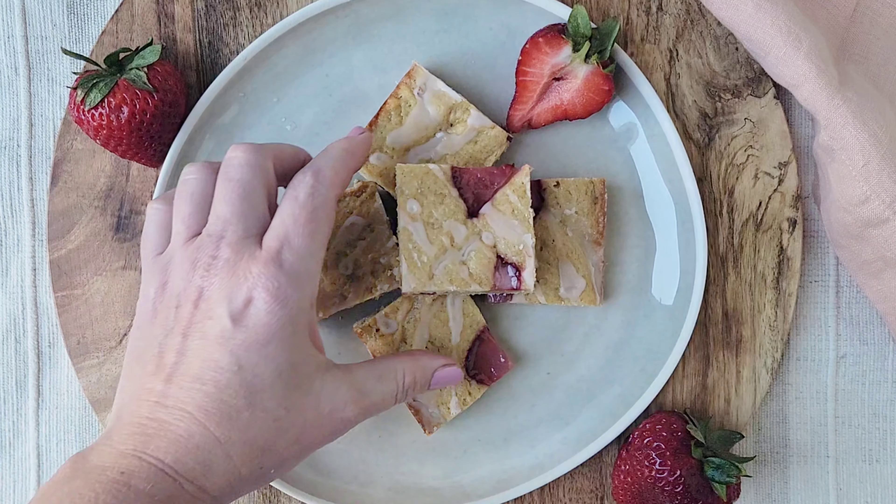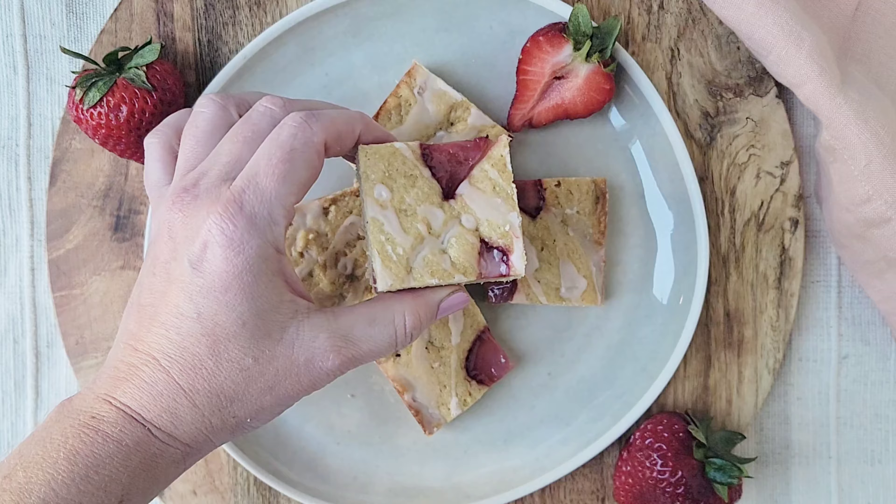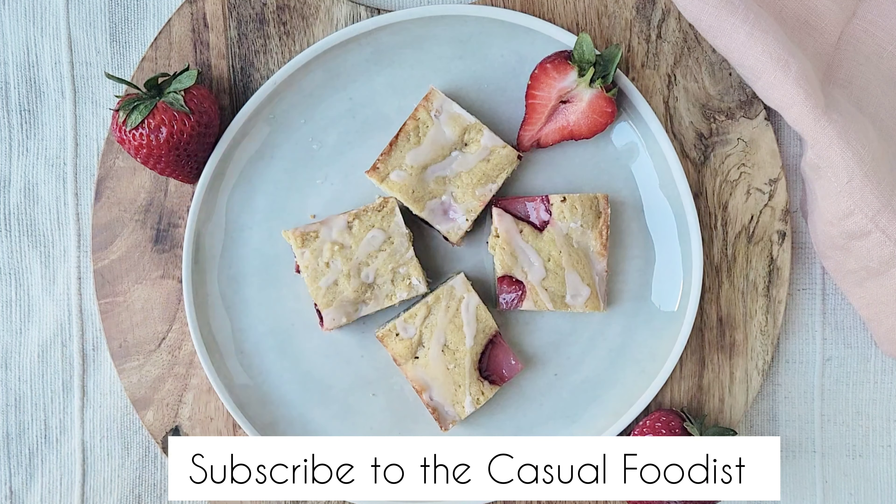Simple to make and even easier to eat, these blondies are sure to be a hit at your next get-together. For more recipes like this be sure to give this video a like and subscribe to The Casual Foodist.